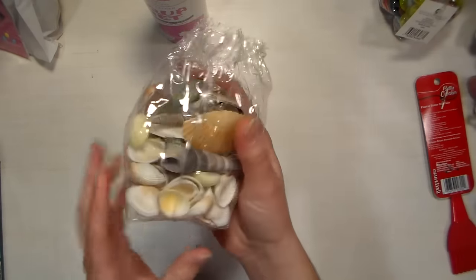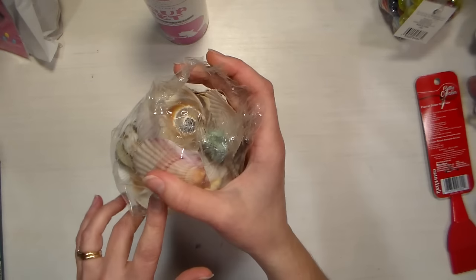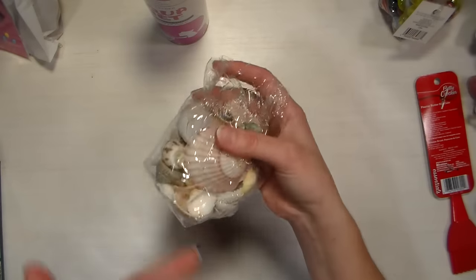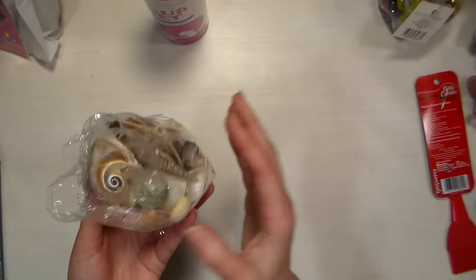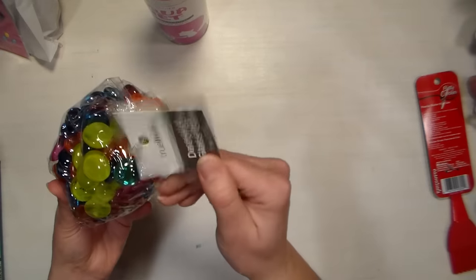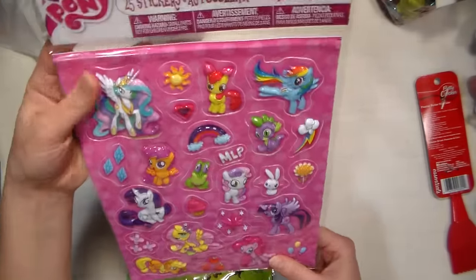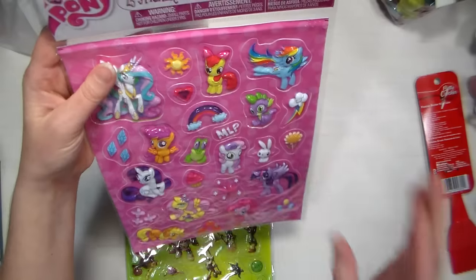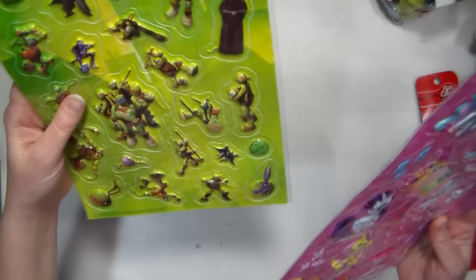Also at Dollar General, I got some seashells — you may have seen me use them in a still life we painted recently. Dollar Tree had seashells too but they weren't as varied or as pretty. Not everything at Dollar General is a dollar and some stuff is frankly overpriced, but the shells were around a buck or two and I was excited about that. I also grabbed some My Little Pony puffy stickers for a dollar — kids of the 80s know how coveted puffy stickers are — and they also had Teenage Mutant Ninja Turtles ones I'll use to decorate presents for my nephew.